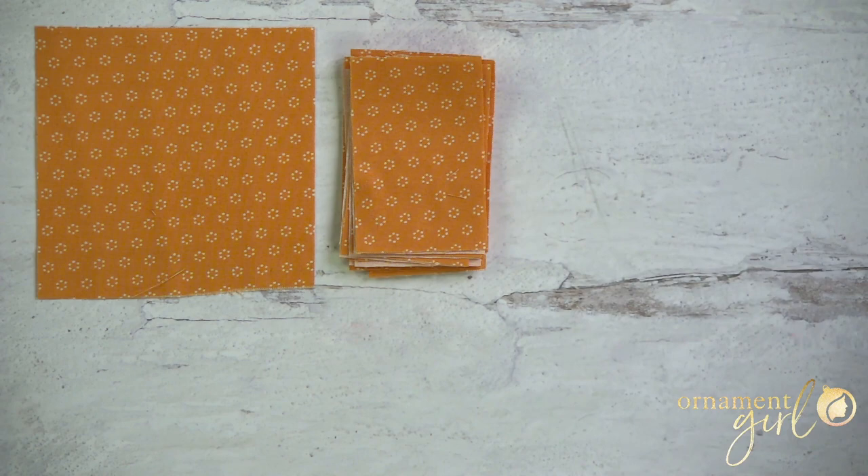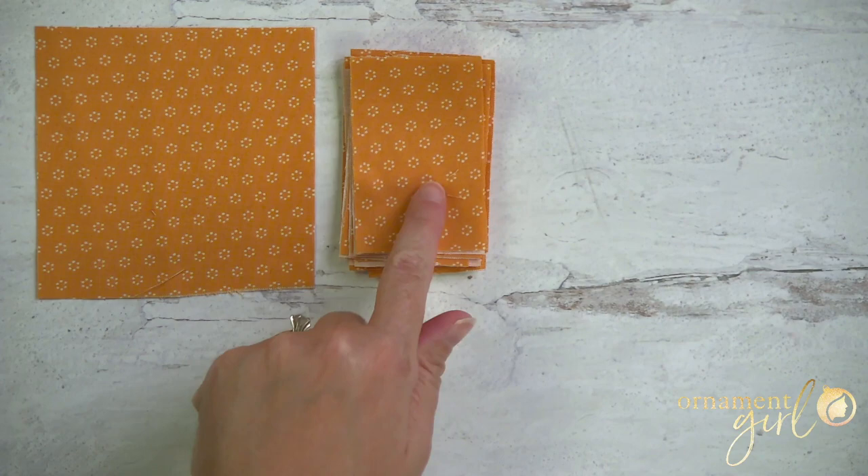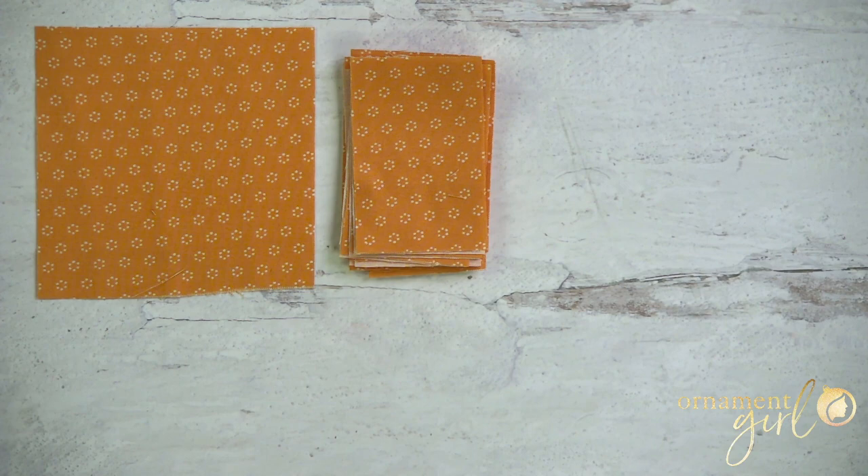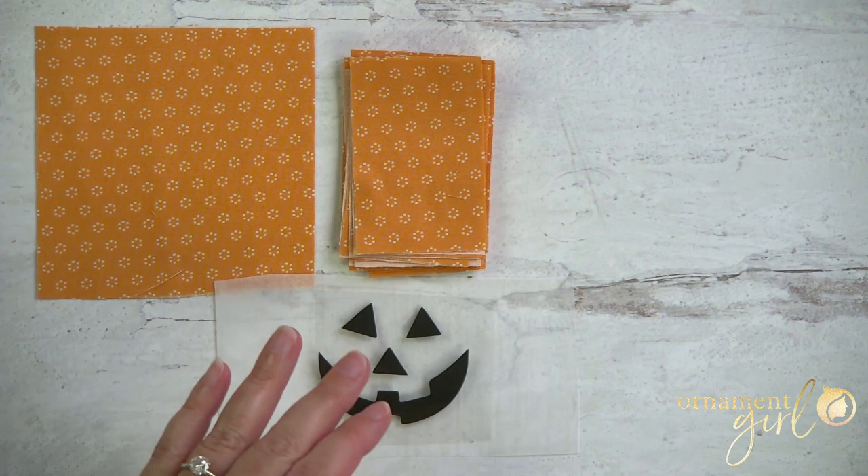You're also going to need a bunch of two-by-three-inch rectangles. This will vary depending on what ornament you're making. If you're doing the pumpkin face on both halves, you're going to need 32 of these rectangles. If you're doing exactly what I'm doing — a three-layer basic star on the back — you're going to need 36 rectangles. Or you could do your own thing on the back; if so, you'll have to calculate how many pieces or what size pieces you need for that particular pattern.